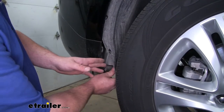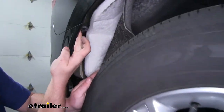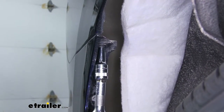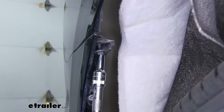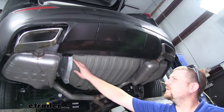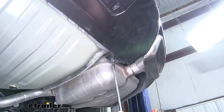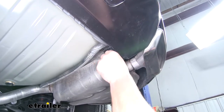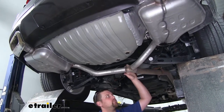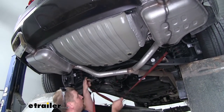With those screws removed, we can then peel back our wheel well liner. Right up here, we're going to have a seven millimeter bolt that we need to take out. Moving underneath the vehicle, we're going to have two T15 fasteners that we need to take out — one right here and one right here. And while we're underneath the car, later on we're going to actually lower our exhaust a little bit, so what I'm going to do is use a strap and run it from side to side, just to help support the exhaust.